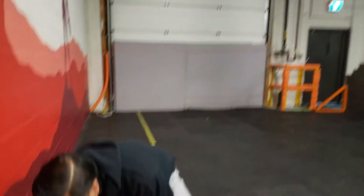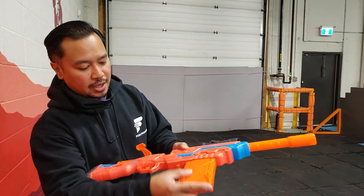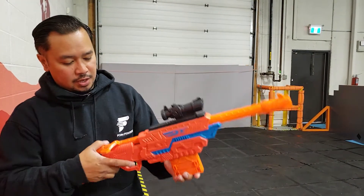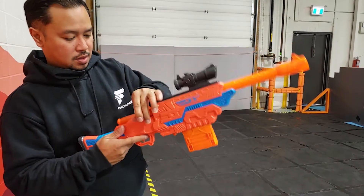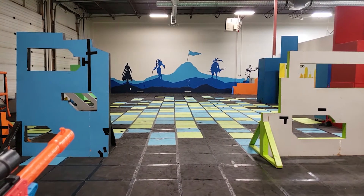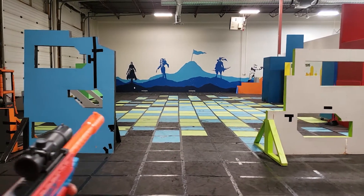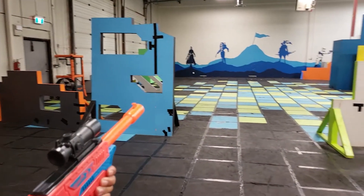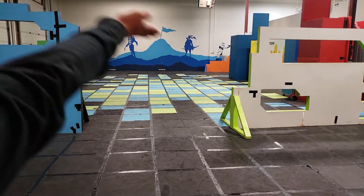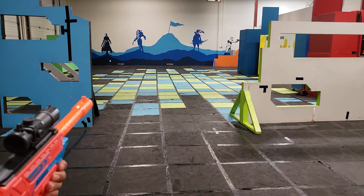So we're going to load up the bolt action here. Pull it all the way back, mag goes in there, and this is the release if you need to take it out. You can feel that it's going out a bit faster. I think the problem with these darts is the faster you shoot them, the more random they go. That one went like this and then it went like that. Darts are weird.